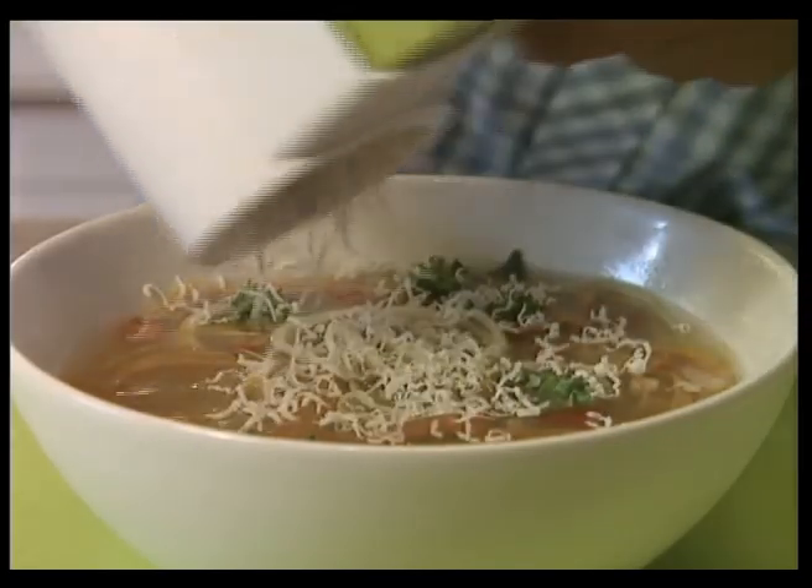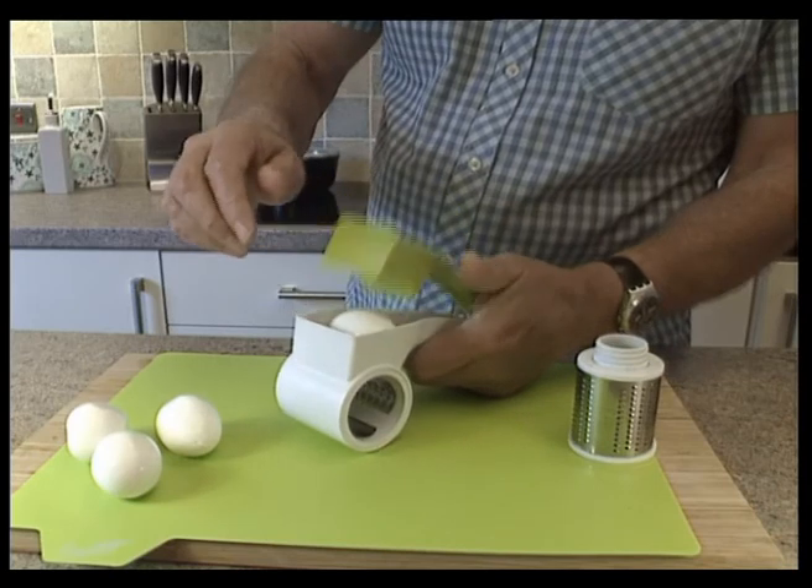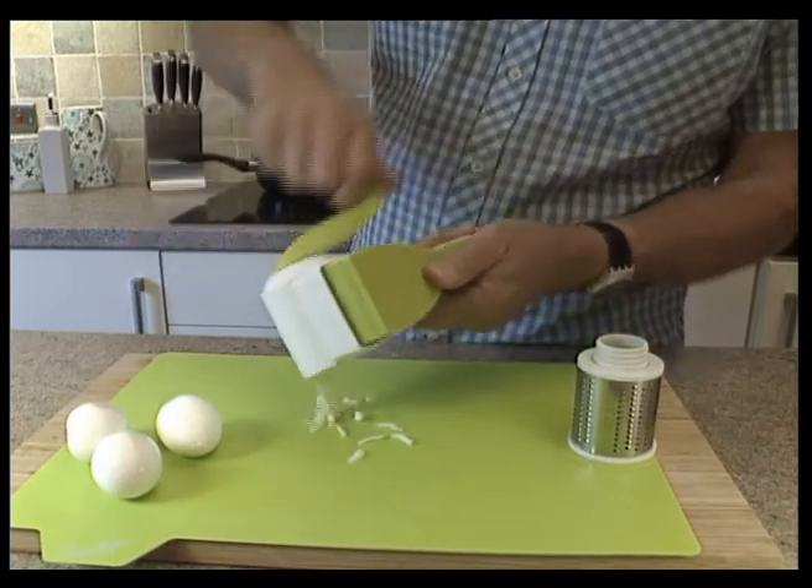Now there's an easier way to grate with the Rotating Grate from Great Ideas — a handheld grater with two interchangeable drums.